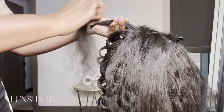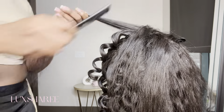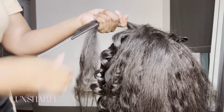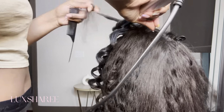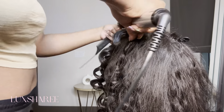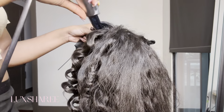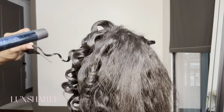I wand curled this hair using a Babyliss Titanium Pro wand curler — this was a gift from my friend, shout out to her. I believe it's a 1-inch. It's giving very much 1 inch. So you want to take thicker sections — that's how you'll get those big, fat, juicy curls.